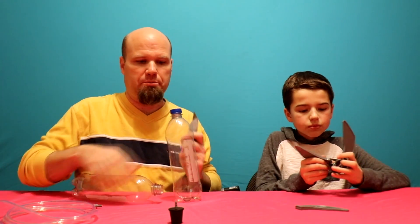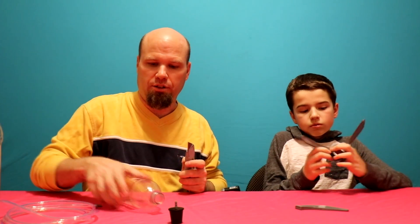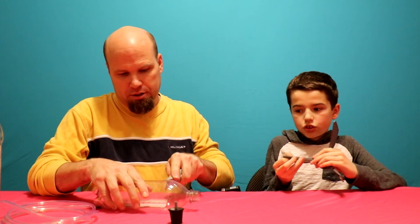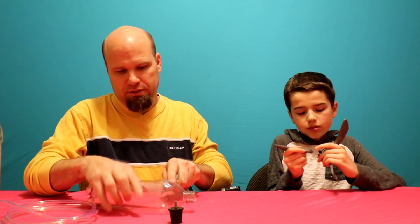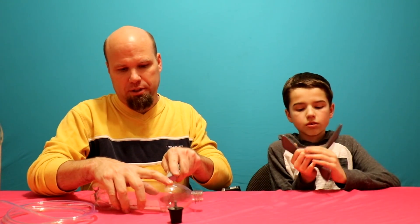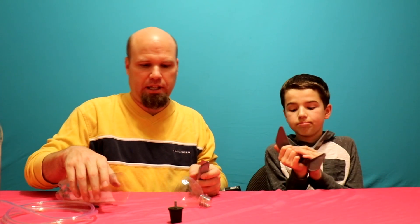Anytime you're using sharp knives, just make sure you've got adult supervision so that no accidents happen, because this is a really sharp utility knife. The last thing we want to have happen is anybody getting cut.